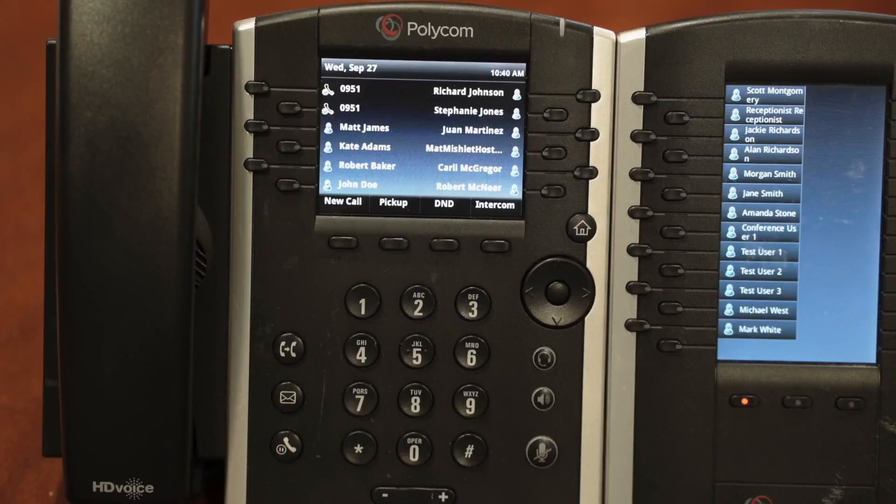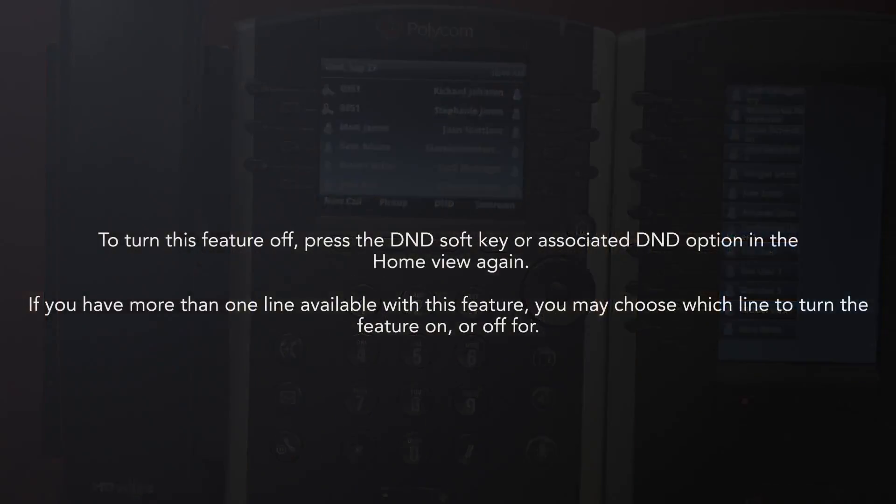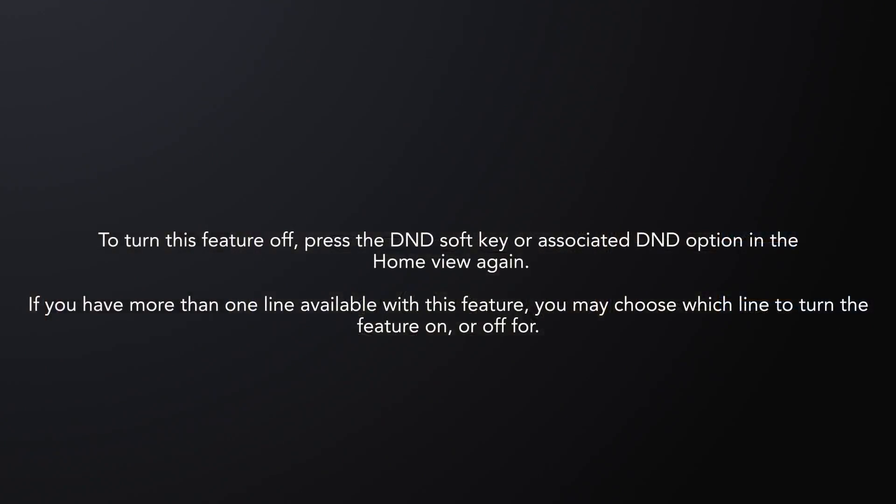Notice that the line icon will change to remind you that Do Not Disturb is on. To turn this feature off, press the D&D soft key or associated D&D option in the home view again. If you have more than one line available with this feature, you may choose which line to turn the feature on or off for.